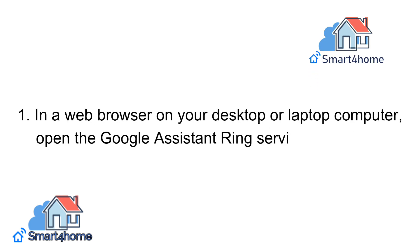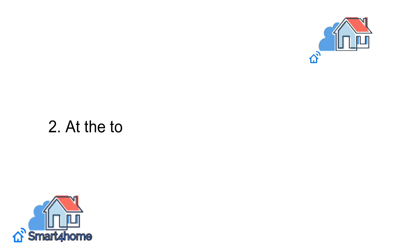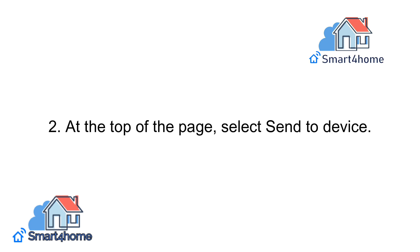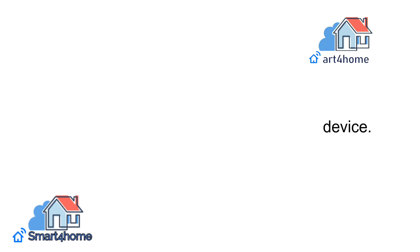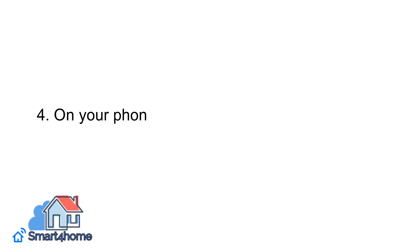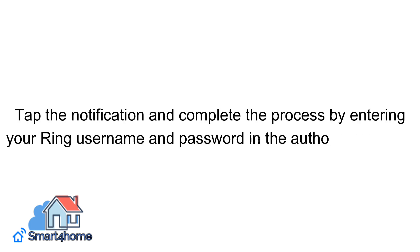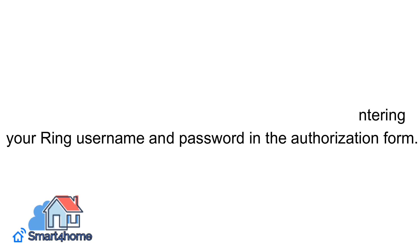Step 1: In a web browser on your desktop or laptop computer, open the Google Assistant Ring Services web page. Step 2: At the top of the page, select Send to Device. Step 3: In the drop-down menu, choose the Google Home device you want to connect to the Ring. Step 4: On your phone, you receive a notification stating you need to link Google to your Ring account. Tap the notification and complete the process by entering your Ring username and password in the authorization form.